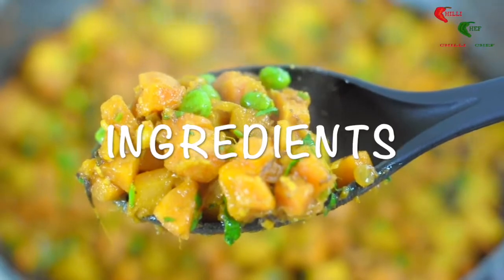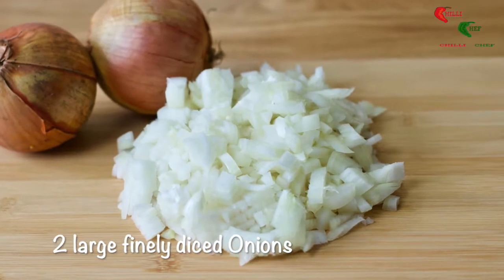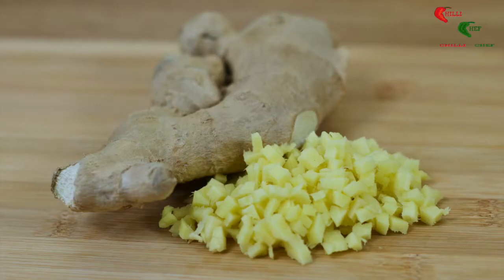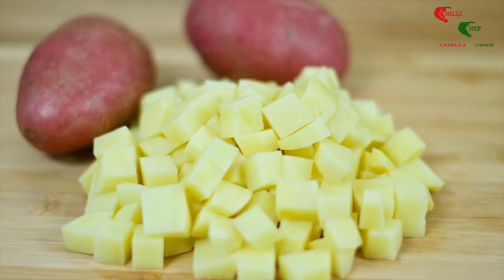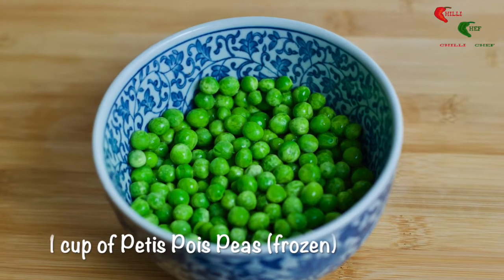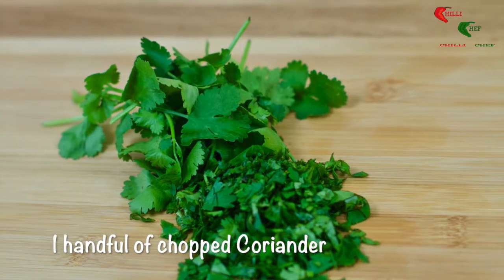You will need the following: three tablespoons vegetable oil, two large finely diced onions, six cloves of garlic finely diced, one thumb of ginger finely diced, six large carrots chopped, two large potatoes chopped, a cup of petit pois peas, three chilies finely chopped, and a handful of chopped coriander.